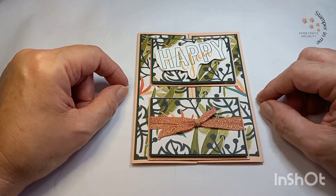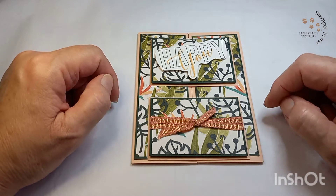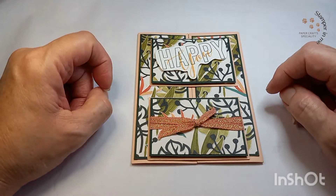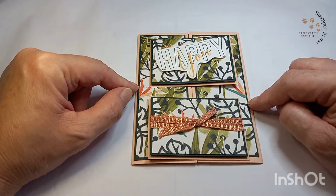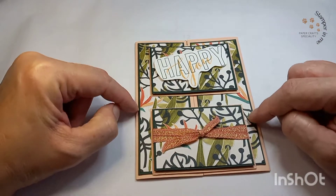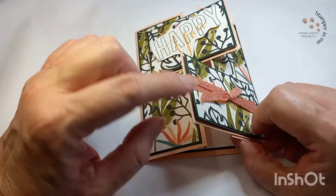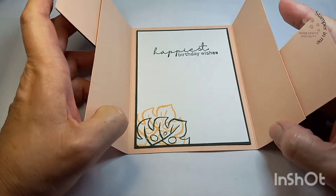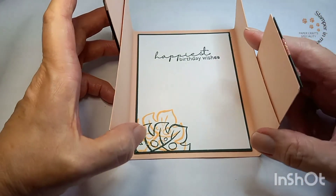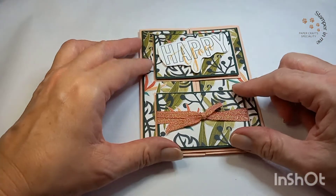Vamos a estar dando la clase en inglés y español. Cualquier comentario lo puedes dejar en la sección de comentarios con cualquier duda o pregunta. Esto va a ser un double gate flap fold — el gate es la puertita y estos son los flaps. Son dos flaps, por eso es double.